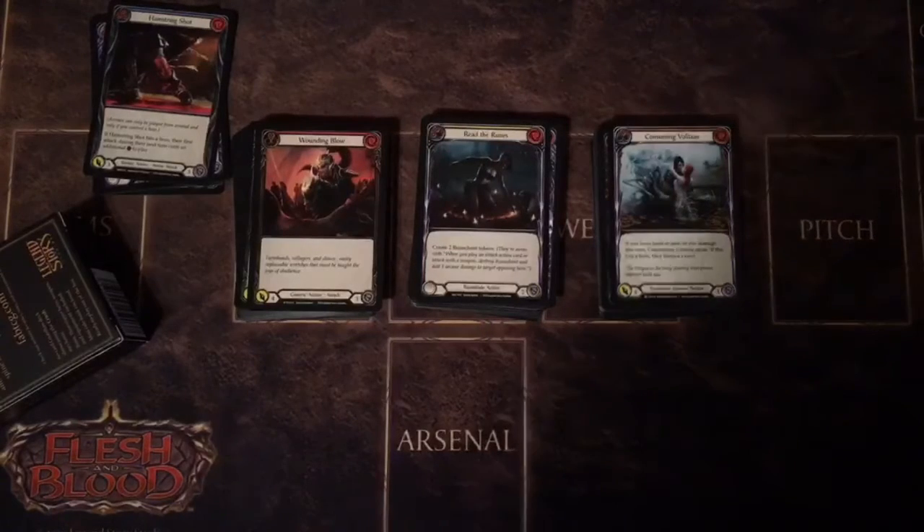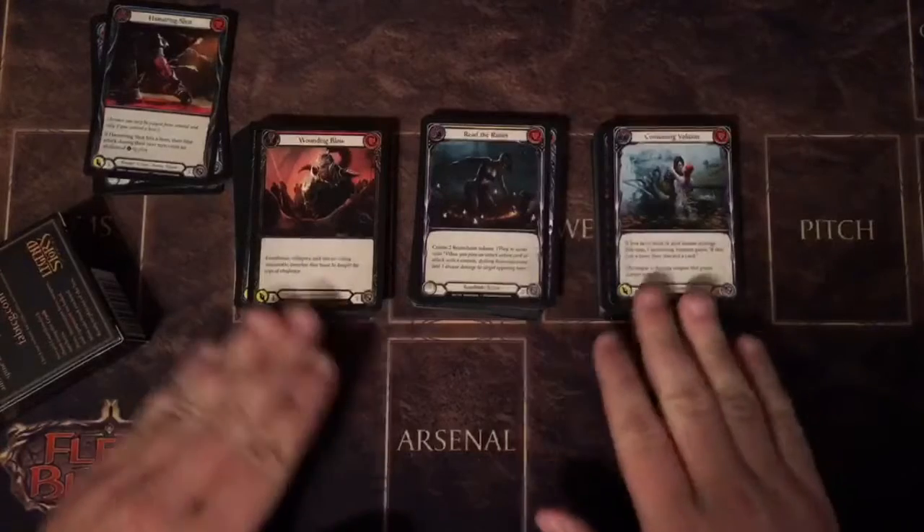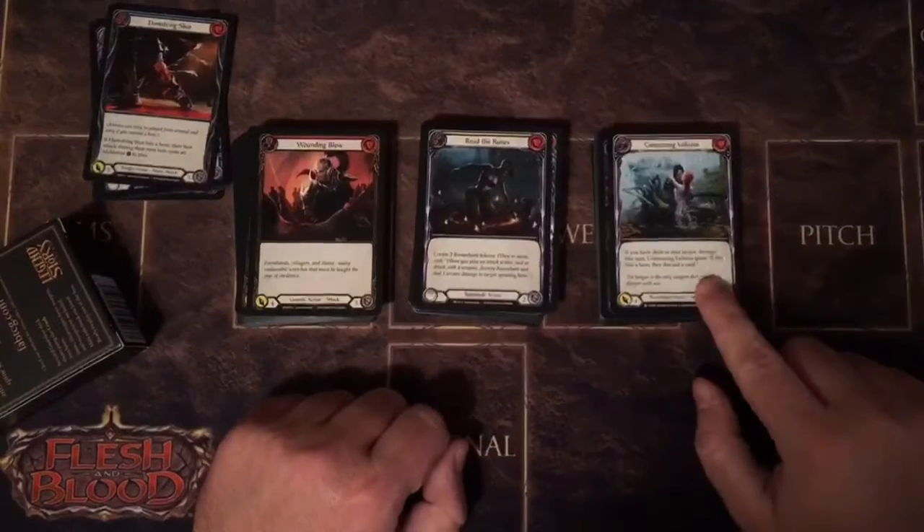Hey guys, it's Bronson, and in this video I'm going to talk about card quality and the printing of the three sets of Welcome to Wrath, Arcane Rising, and Crucible of War.